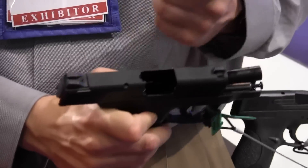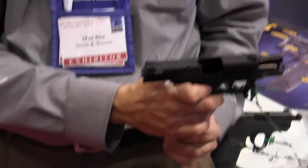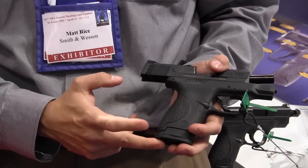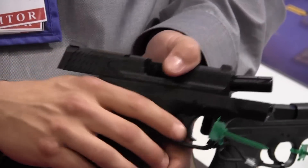With the 9, both guns come with a flat magazine and a finger extension magazine. The 40 holds 7+1 with the finger extension and 6+1 without. The 9 is 8+1 or 7+1.